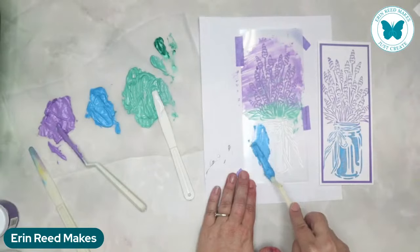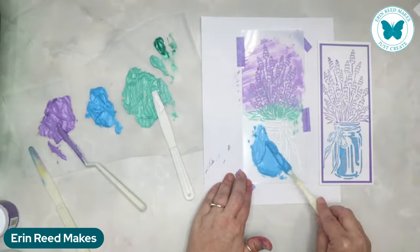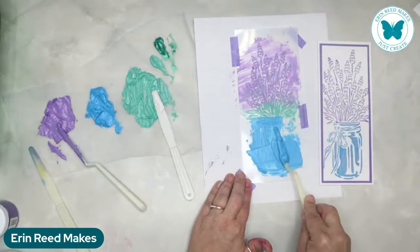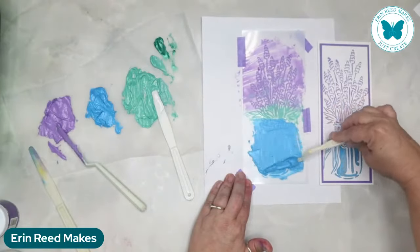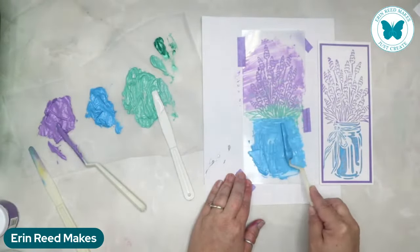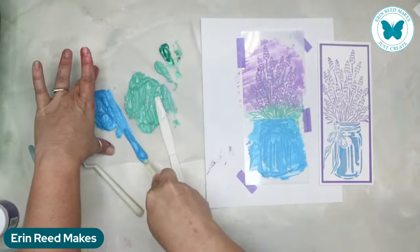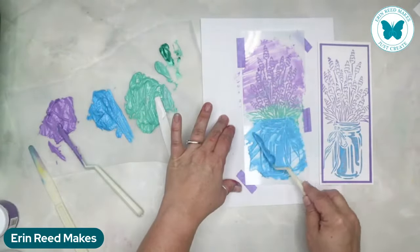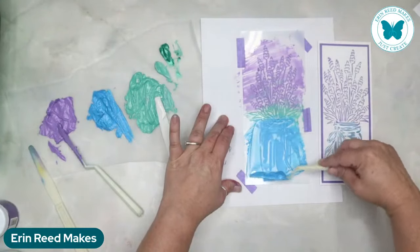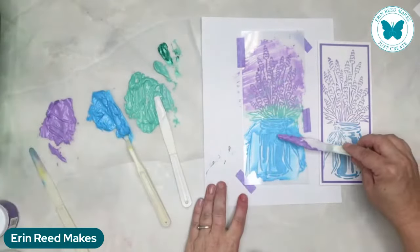Now we're doing the water section in blue, except for the bow. I'm going to do the whole thing first in blue and then layer the purple over top because I want the bow to be purple. First I'll cover everything so I'm not missing any sections. The blue stencil butter is starting to thicken up a bit since I've left it in the air for a while, but it's still working wonderfully.